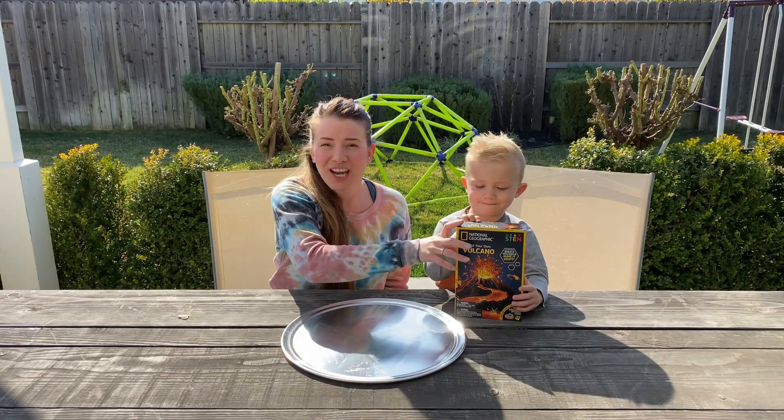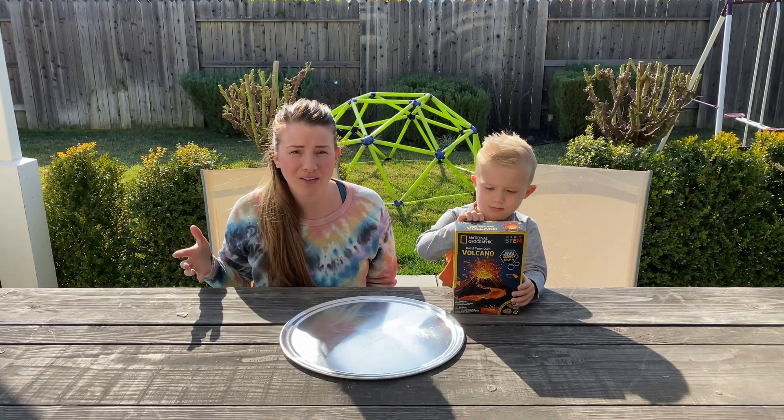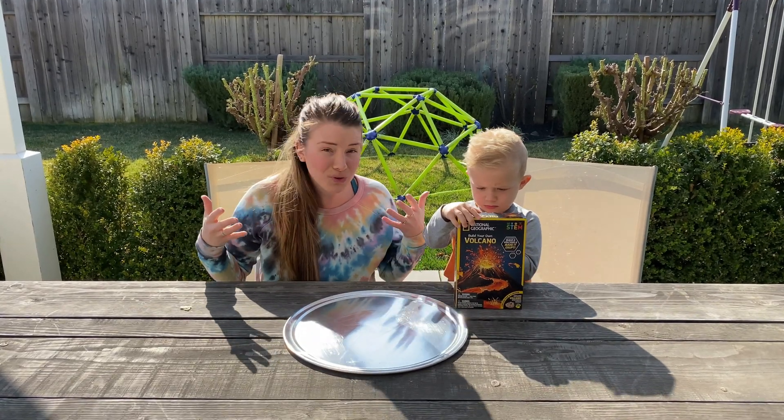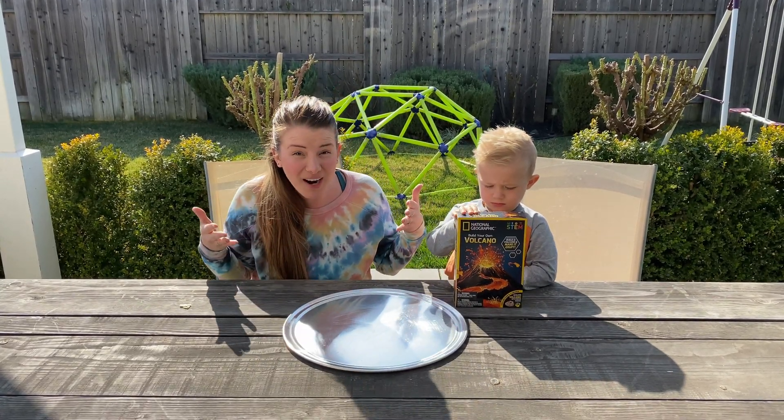This is a really good educational toy because we can learn about hot lava and what that looks like, and how mountains create that. But also the really cool thing is there's even surprises inside.